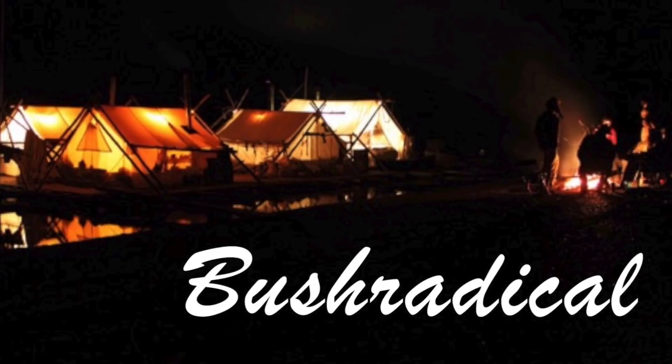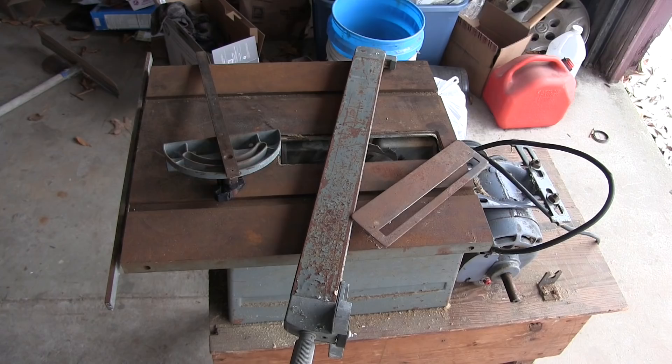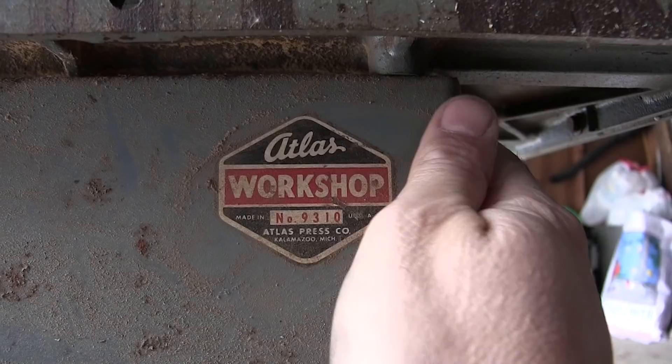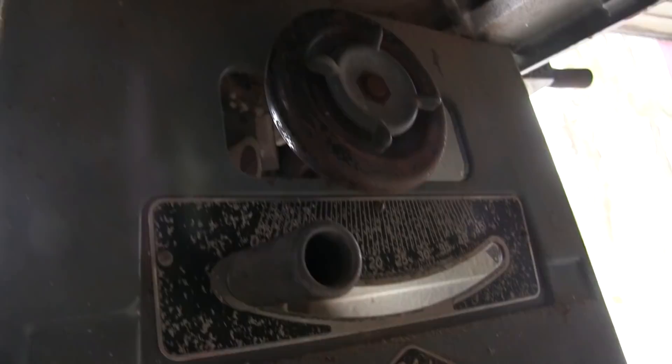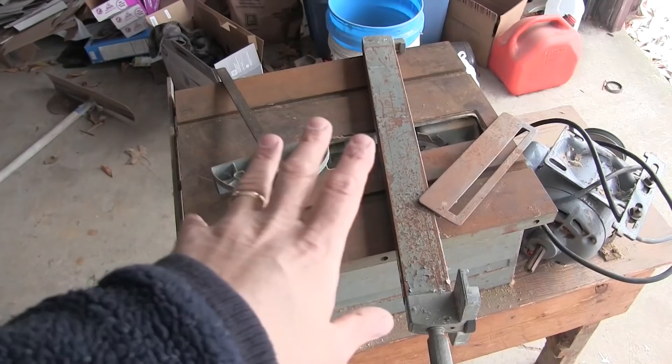Hi, my name is Dave Whipple and you're watching Bush Radical. Today I'm out here in the garage — check out the tool we've got here to restore. This thing is cool. This is a vintage Atlas bench saw. It's basically a little tiny table saw, kind of for small work. This only takes like a seven and a quarter inch blade, like a regular circular hand saw.